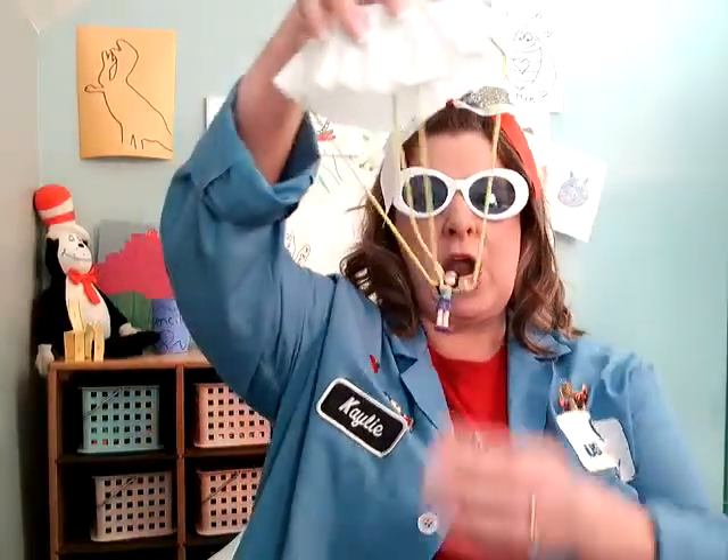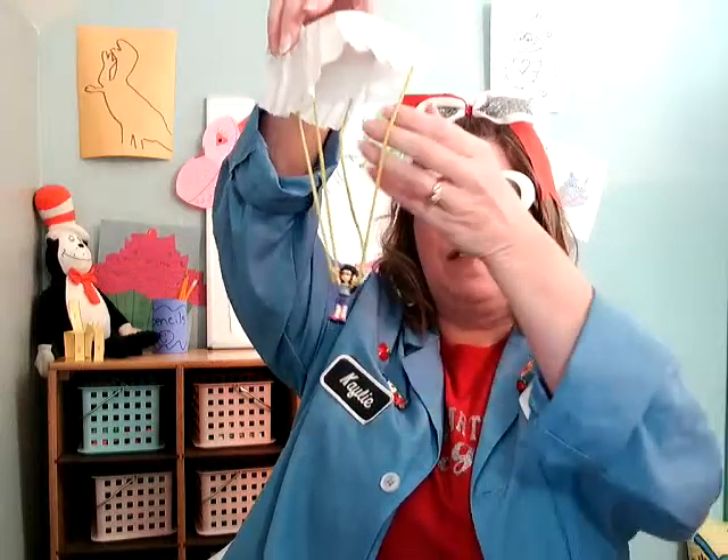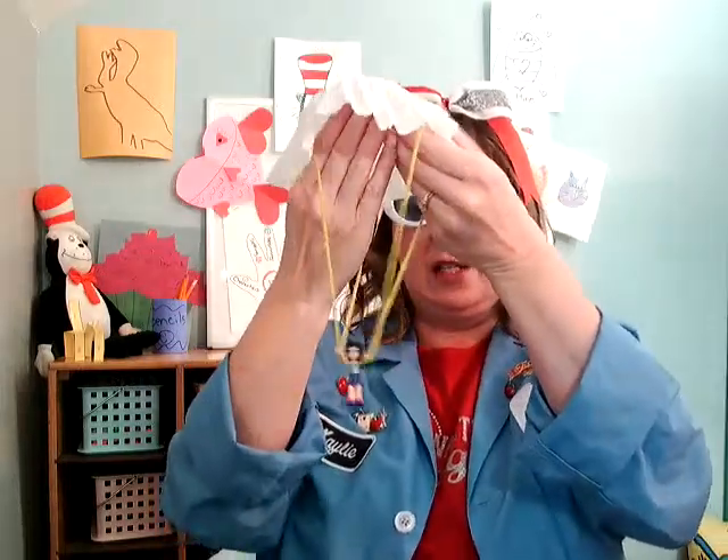Today we are going to be exploring parachutes. I'm going to be teaching you a couple different ways you can experiment with parachutes to find out how they work and what happens when you experiment with a parachute.